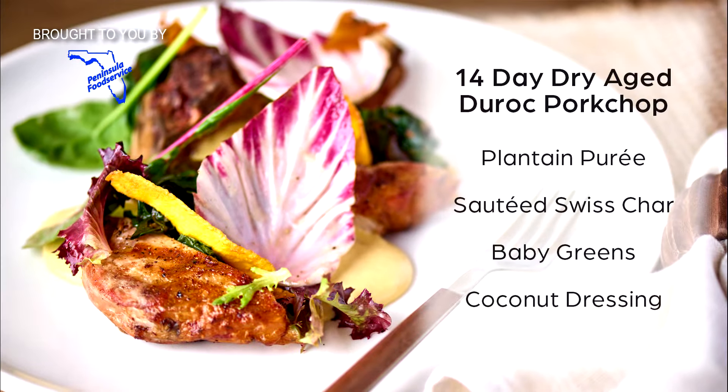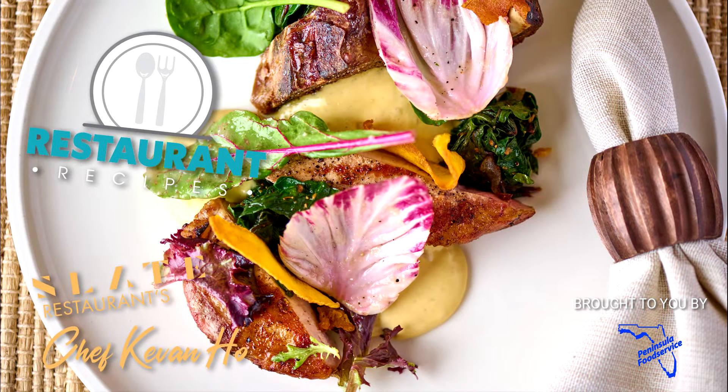Thank you so much for cooking with us here today at Slate. Hope you love all the things we've done here. Hope this makes your food a lot better and you put that sexy on your food just like we do.